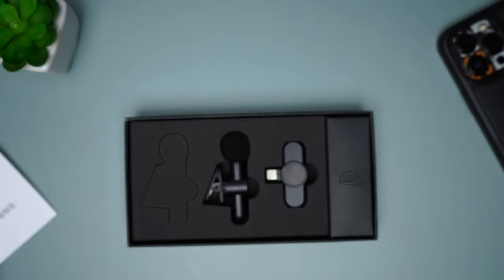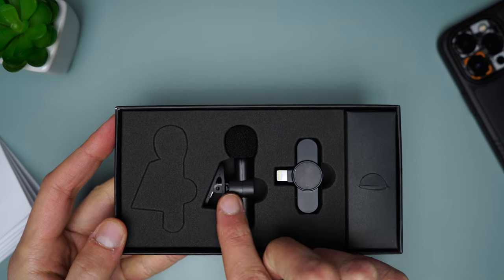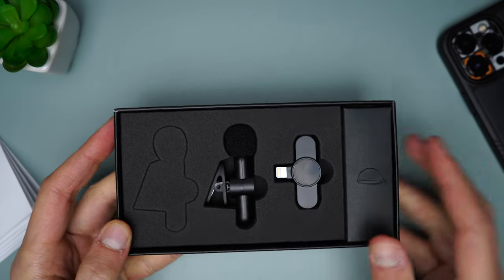They sell this microphone as a pack of one or as a pack of two, and they use the same box for both versions. That's why you can see this cutout here where the second one should go in.